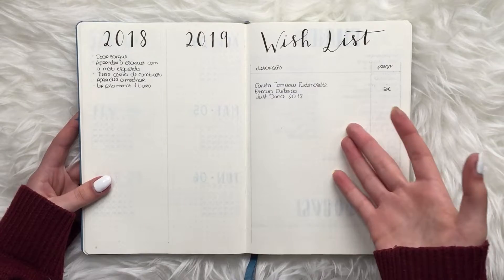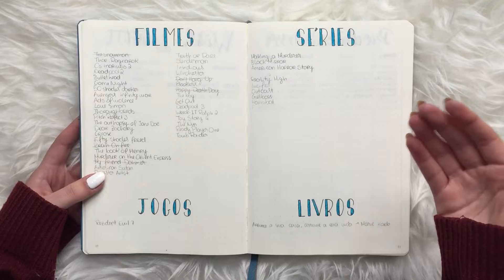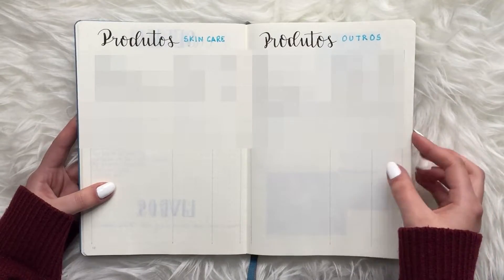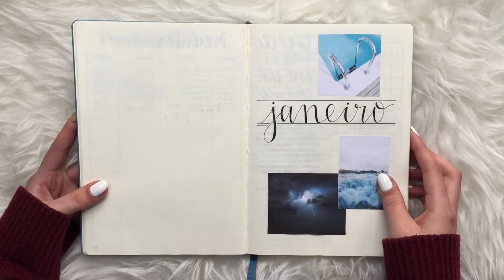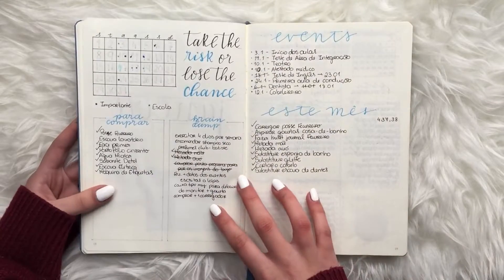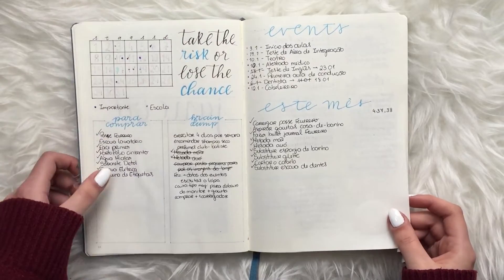I have my goals page and wishlist for the two years, then my movies, TV shows, games, and books to check out — though I don't use these pages anymore and prefer having them digitally. Then the products page again. We start with January: my calligraphy was getting better and I was adding a lot more colors to the cover page, keeping everything in a similar vibe. I was also starting to add different things like a quote to see if I'd like it.